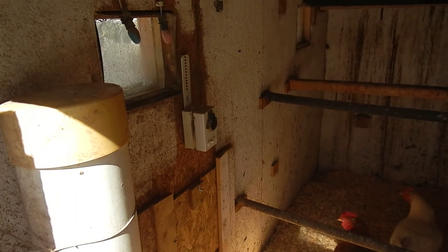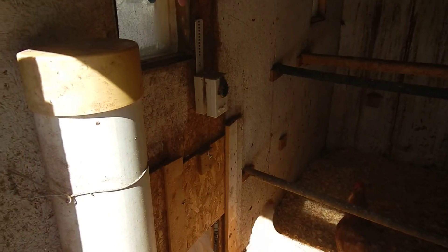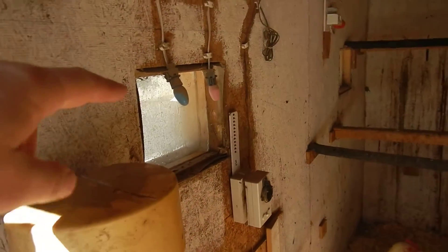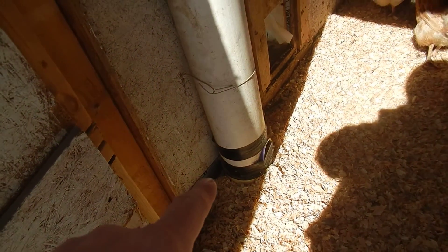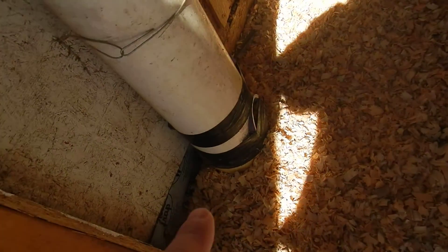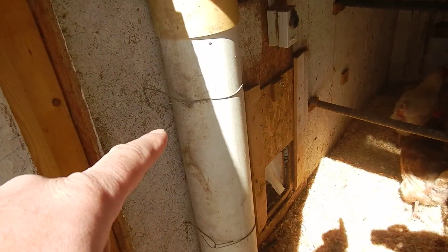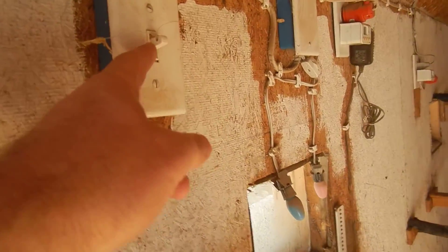My wife collects eggs every day, I clean once a week, and top off the food and water. I also have some emergency lights hooked up. The food containers are made from 8-inch piping — I cut holes in the bottom, put a cap on there, and it holds about 25 pounds of food — about half a bag.